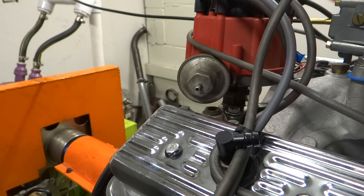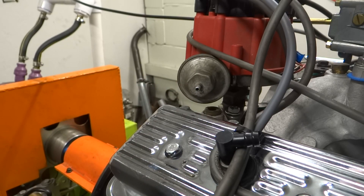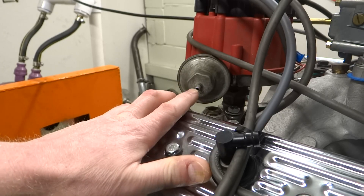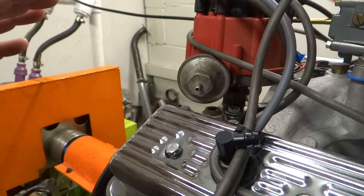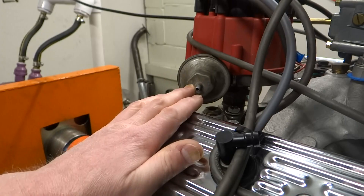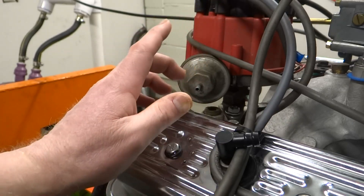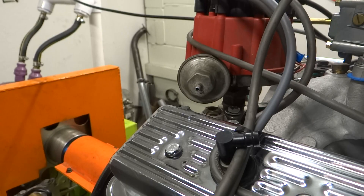In my opinion this needs to go to manifold vacuum. I've seen some people run this to a ported vacuum source over the years, and I'm not really sure why. When I used to do that back years ago, it would make the engine feel more snappy and responsive at low loads, which might lead you to think you're getting more power — but personally I don't think that's the right thing to do. I would never use this connected to ported vacuum, at least not on an engine like this.